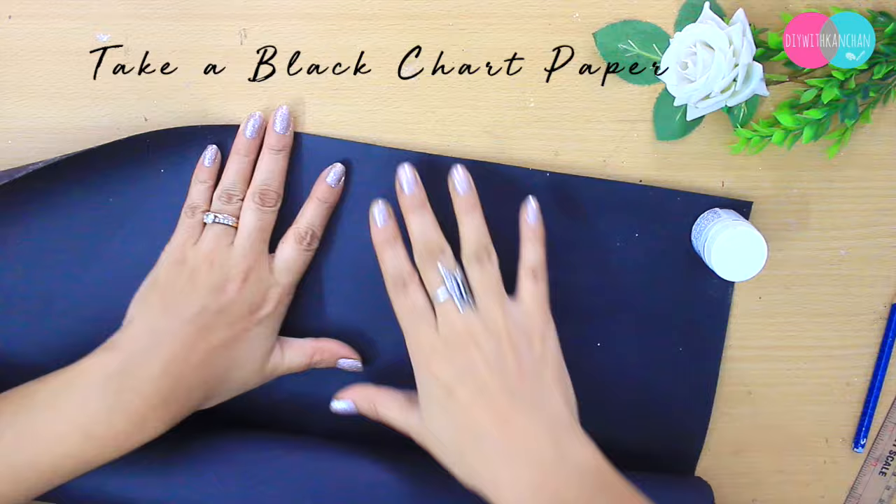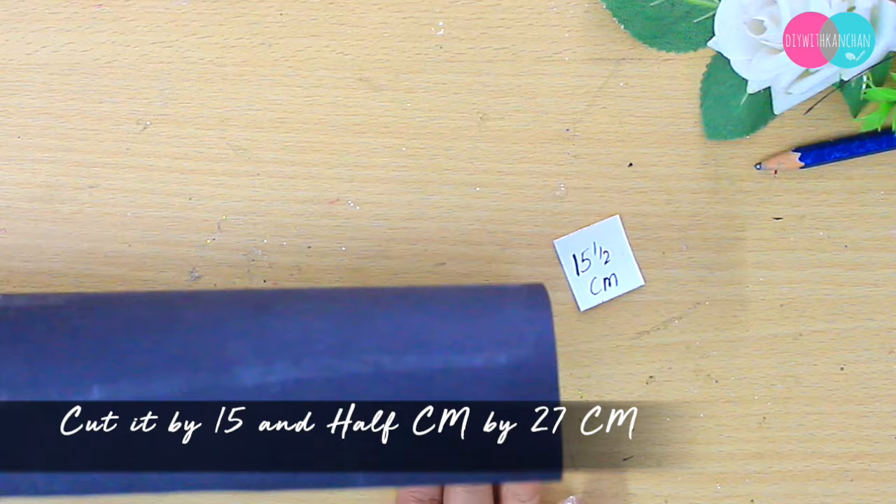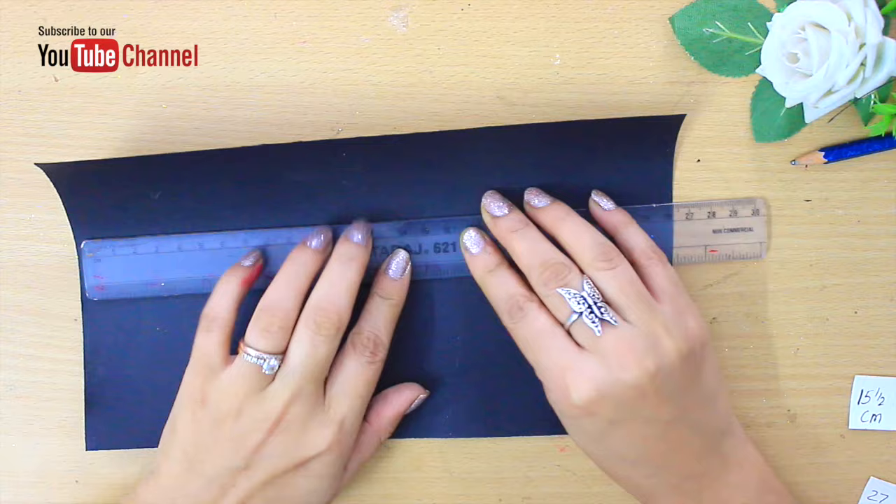To make it, we need a black chart paper. You have to cut the paper to 15 and a half centimeters by 27 centimeters. Now we are going to find the center of it so that we can draw our mask.